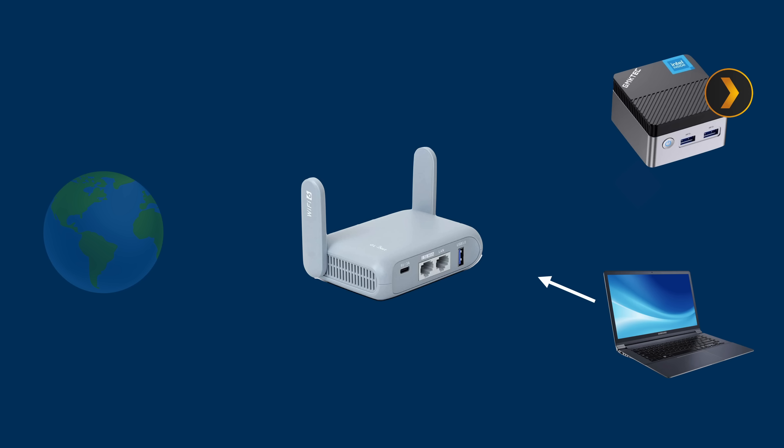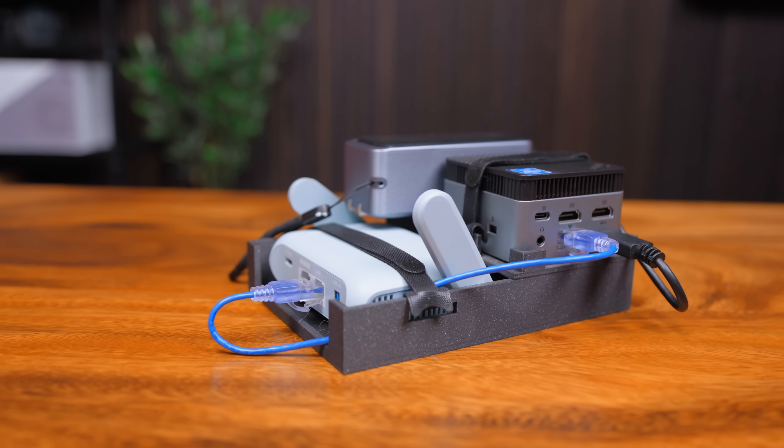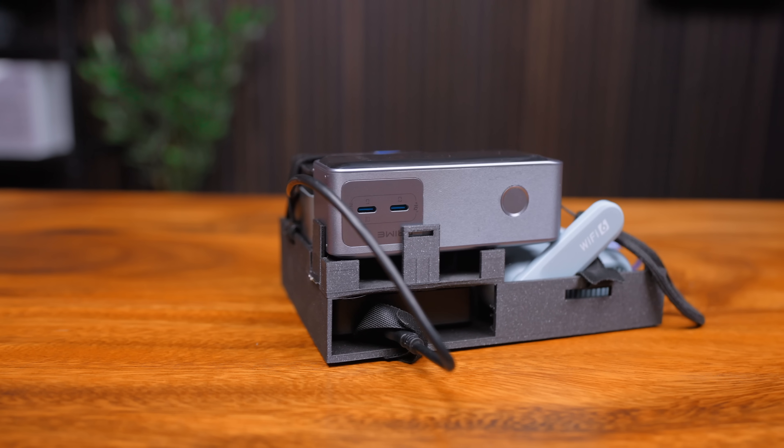In terms of real-world use, this setup is awesome. One thing to note: if you connect a device to the GLiNet router to watch a show, that device won't have an internet connection since the router has no WAN. You could just plug in your phone and tether it like I mentioned before to alleviate this, so it's not that big of an issue.